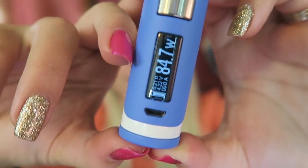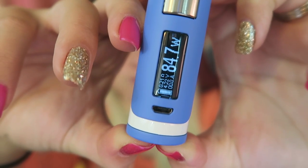But you can still fire it while locked. Press and hold those buttons again to unlock. This 0.2 ohm coil that's installed is good from 40 to 80 watts. I have mine set at 60, which is right in the middle, and still just a tad out of my comfort zone for vaping.